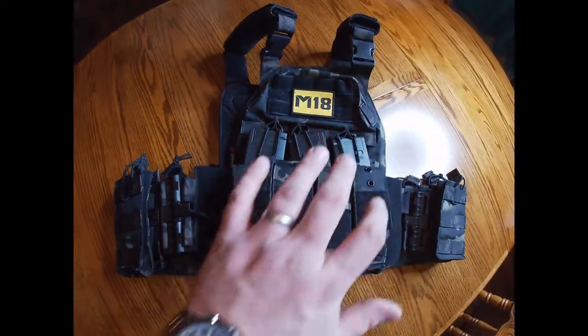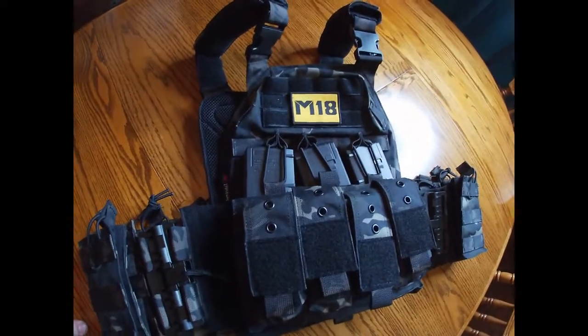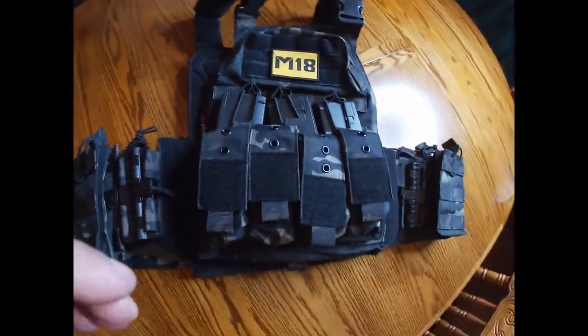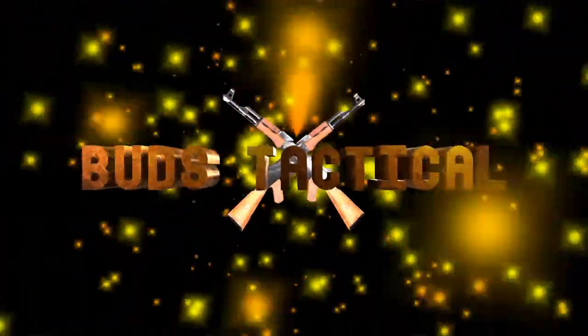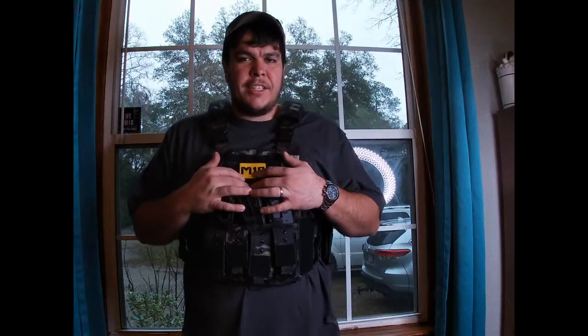Bud's Tactical guys, today I want to talk to you about this bulletproof vest — this thing is really nice. Hey guys, Bud Tactical here, today I got a review for you on this bulletproof vest.